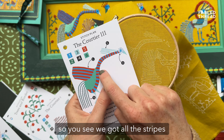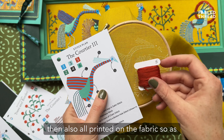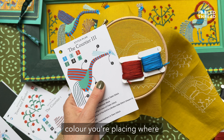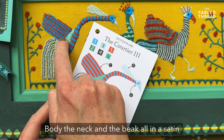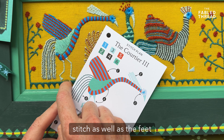You can see here all the stripes that you're going to stitch are printed on the fabric, so as you do your satin stitch you're able to follow along the plan and know what colour you're placing where. The courtier's main body, neck, beak, and feet are all stitched in a satin stitch.